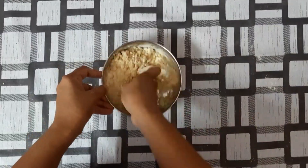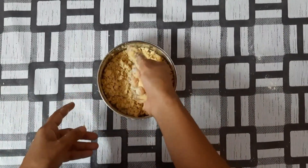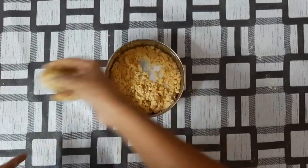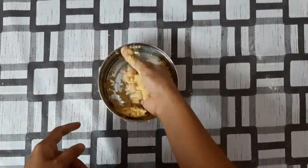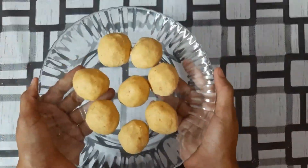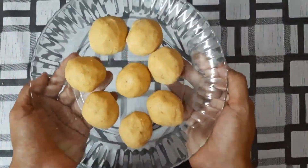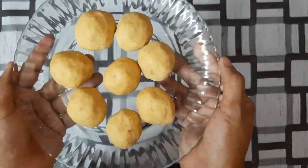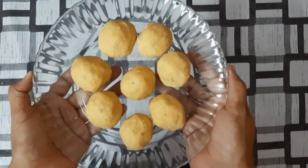Now we are going to mix the laddu. Put the laddu mixture in a bowl, mix well. Add 3 spoons and mix. Taste it and serve healthy. Try this recipe and try to make this laddu — you will enjoy it.